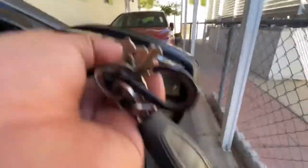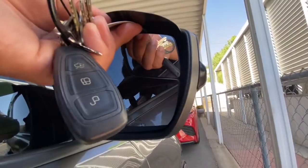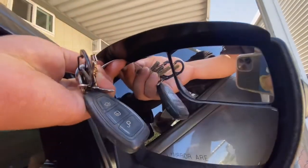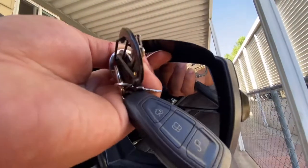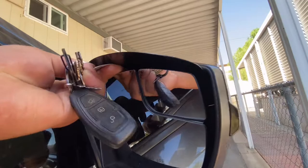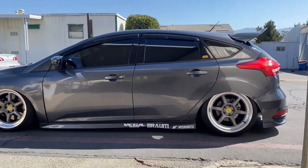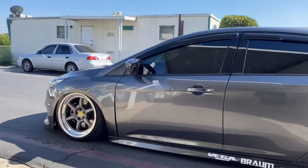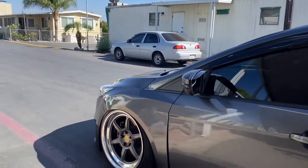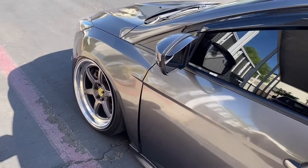Just kind of push up on it. And once again, this is the Vega Modified — or Vega Motorworks — side mirror visors.